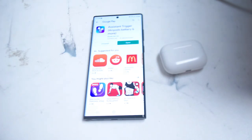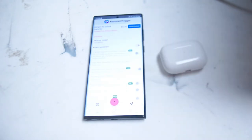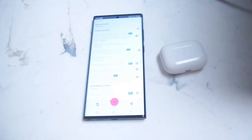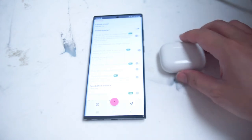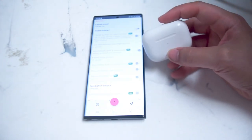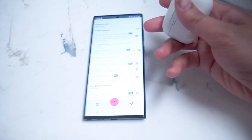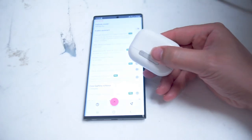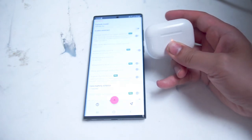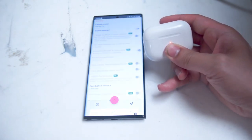Install the app and once you install Assistant Trigger it's likely going to ask you for a few permissions. After you allow permissions for Bluetooth pairing and to write over apps, you want to pair your AirPod Pros to your S22 Ultra. The easiest way of doing so is holding the back button on the AirPod Pros case until you see the white pairing indicator on the front of the case.